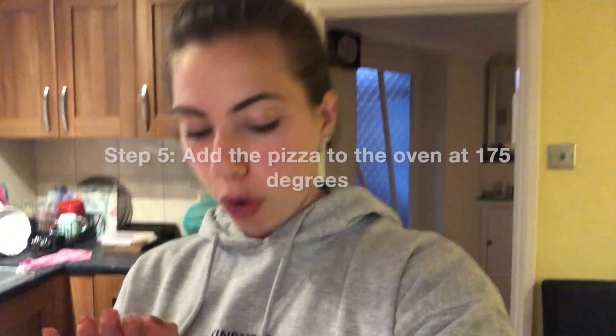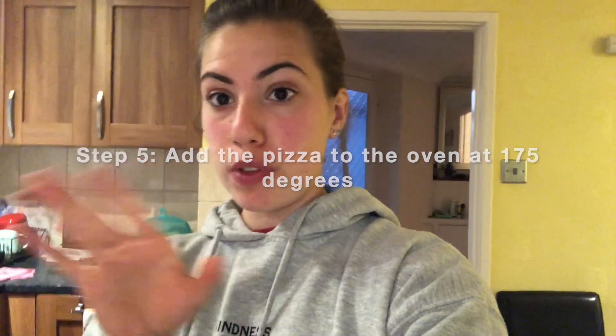Now add the pizza into the oven for around 10 to 15 minutes at 175 degrees. I would say check it after 10 minutes because sometimes it cooks faster, sometimes it doesn't — and it depends on your oven as well.